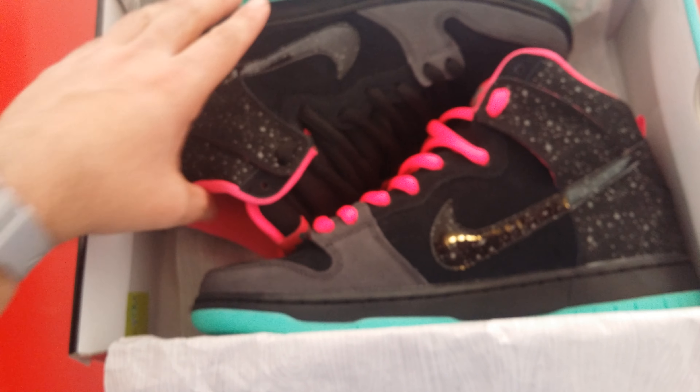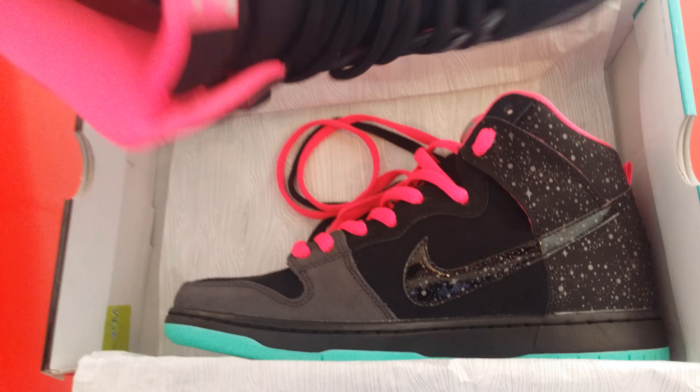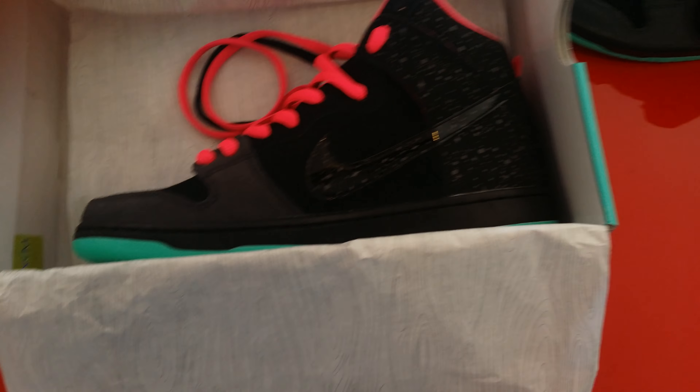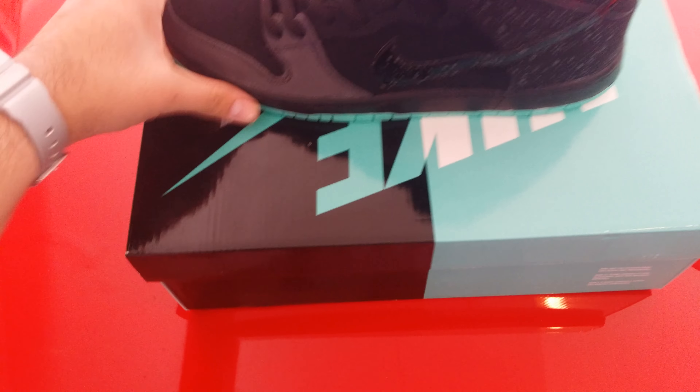Let's get into it. I already did a lace swap — they come with the black laces, but I already put the pink in so you guys can look at them. I'll take both of them out. There's the black one first.